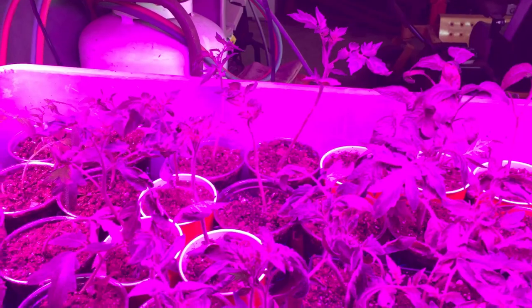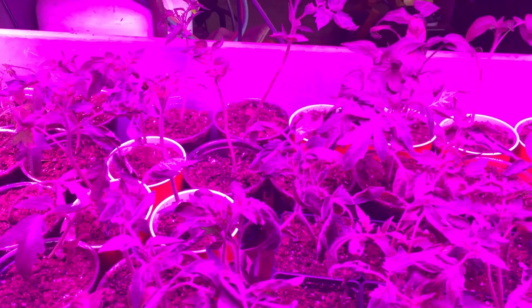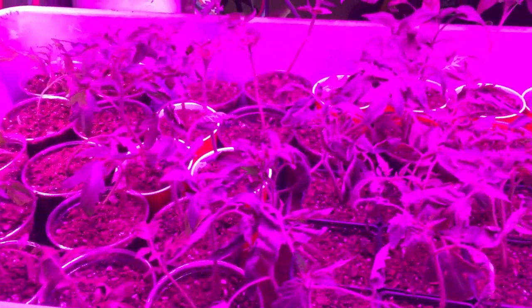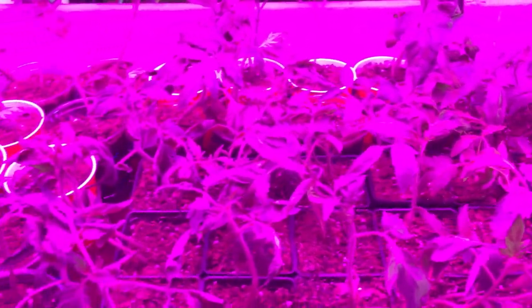I would have transplanted them sooner, but we had the ice storm and I could not bring them out here to the barn to transplant them because it was so cold. I thought for sure I would lose them, and probably would have.